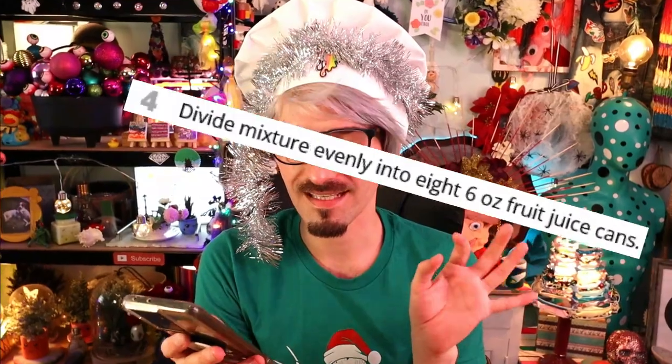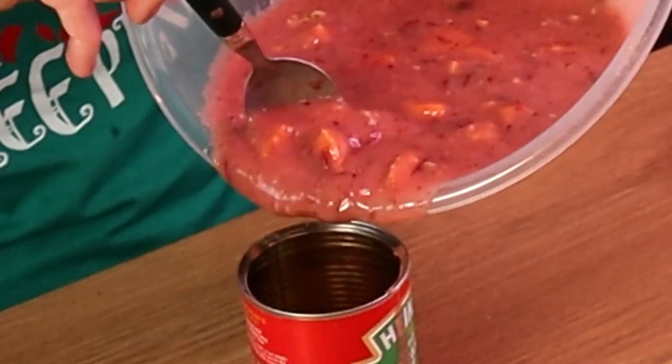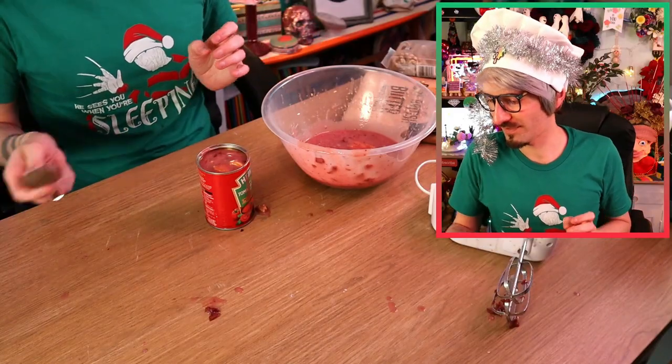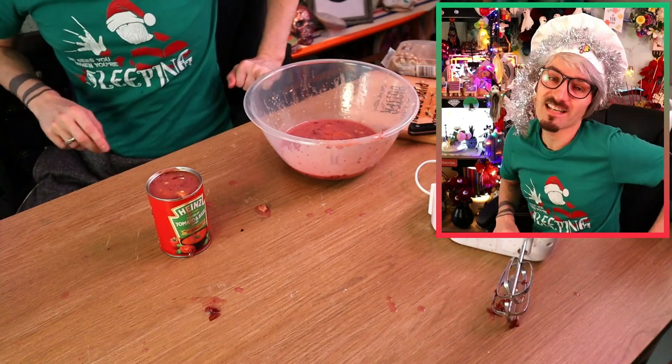This next bit is very unusual, because it says divide mixture evenly into eight six-ounce fruit juice cans. I don't know what a fruit juice can is or where they got that from. However it looks like they've used a tin as a mould, so I'm just going to use an old soup can - this is just going to have to do! So I'm going to slop you into here... oh well, this isn't working is it? Honestly awful, absolutely hideous! Now I need to chill this in the refrigerator for four hours - it might be tomorrow before I see you again to give it a taste test. Do I want to tuck into a cranberry candle salad? No, I really don't anymore - not now that I've made it and I know what's in it!